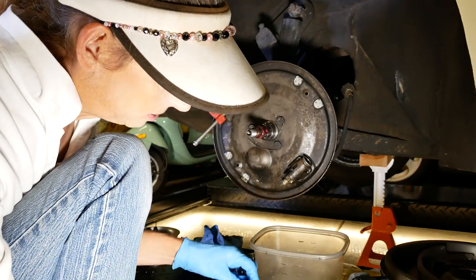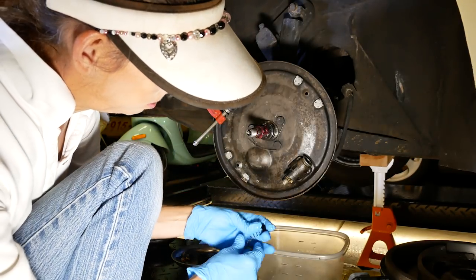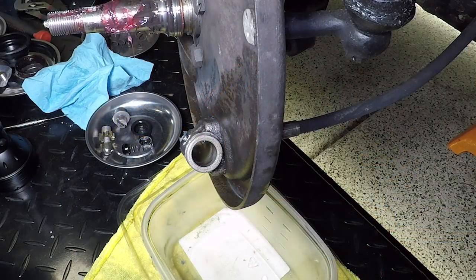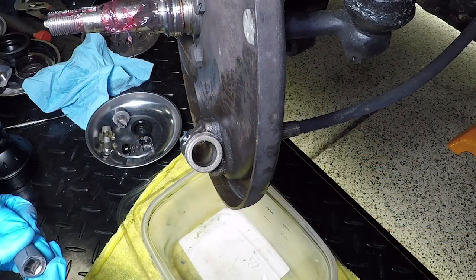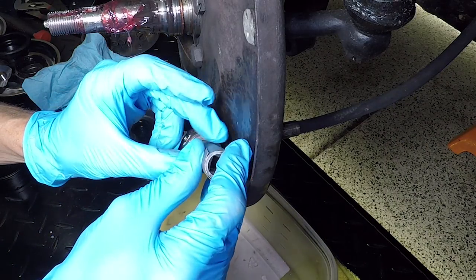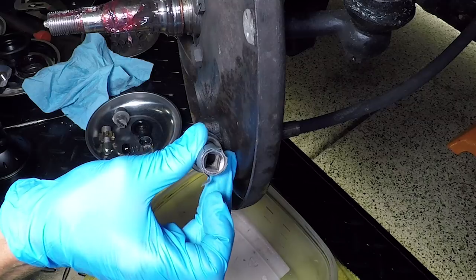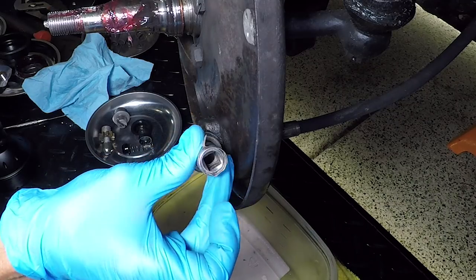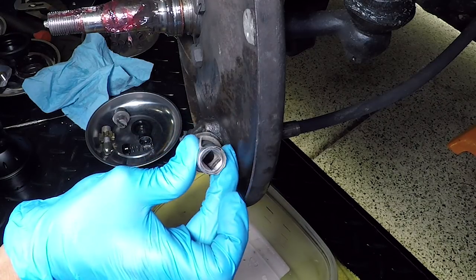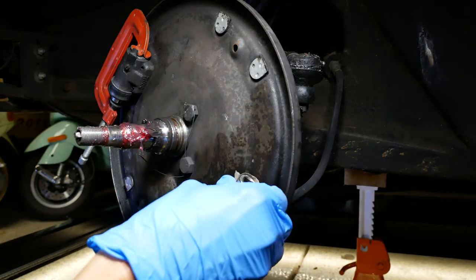If you try to dig this thing out it'll drive you crazy. It looks fine - plunger and spring look fine. So I'm going to hone this cylinder a little bit. I've got a long 13mm socket that I've wrapped some 320 grit sandpaper around, and I'm just going to spin it in here until I can get rid of some of this rust and corrosion that's causing this piston to leak. I'll give this a try and see if it takes care of it.